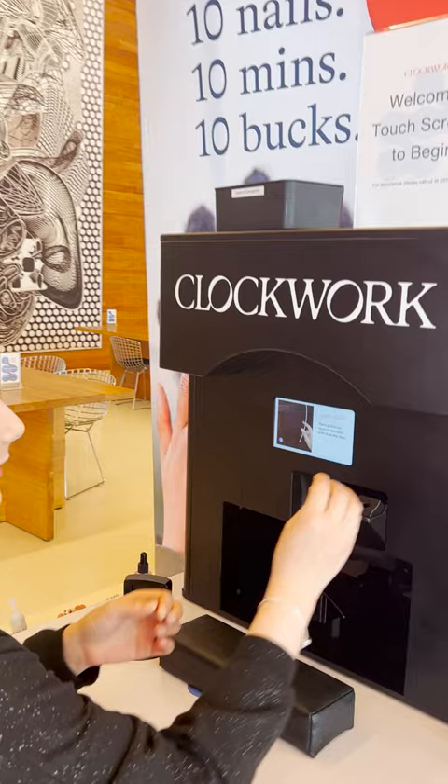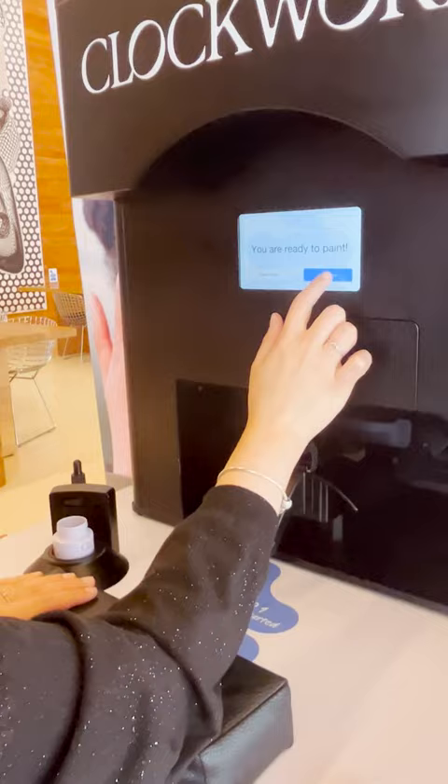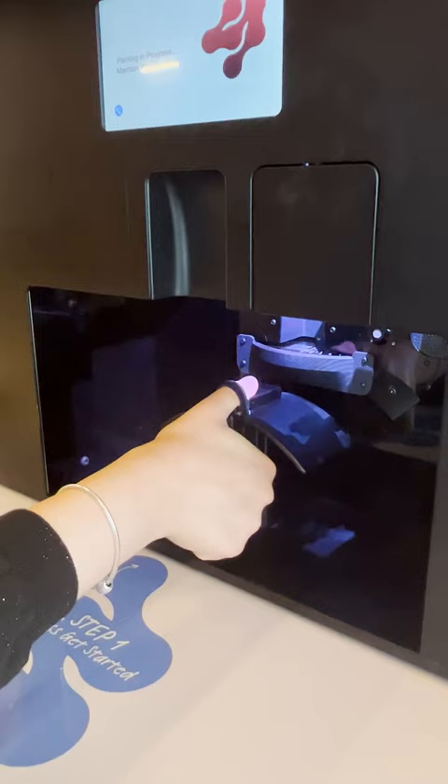So first I pick out my color. I'm scared I'm gonna break it, but I got it. And then you just insert it into this little slot and close the door — and that's my nail polish remover for later for touch-ups.